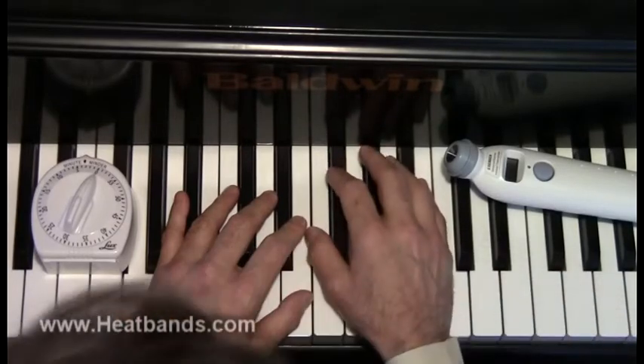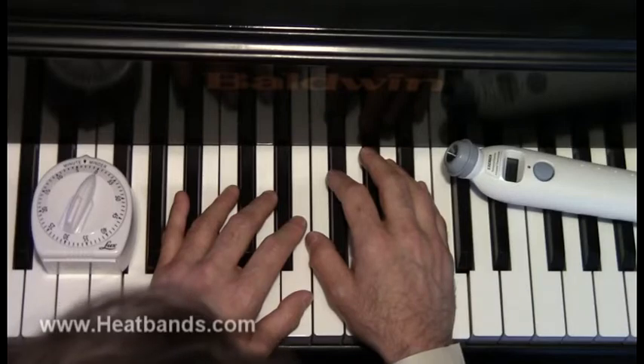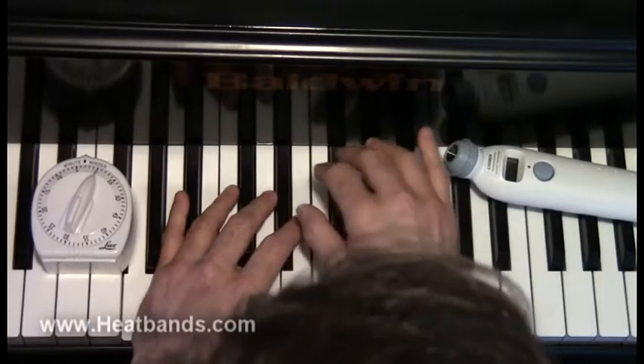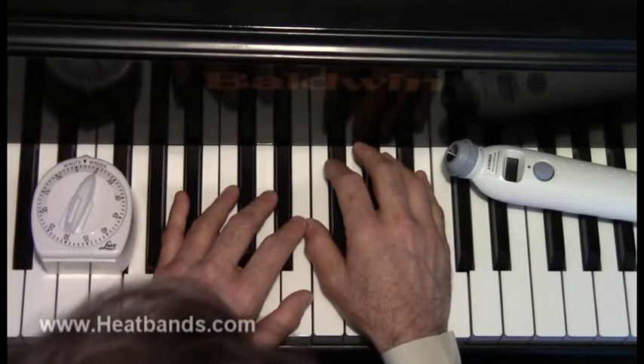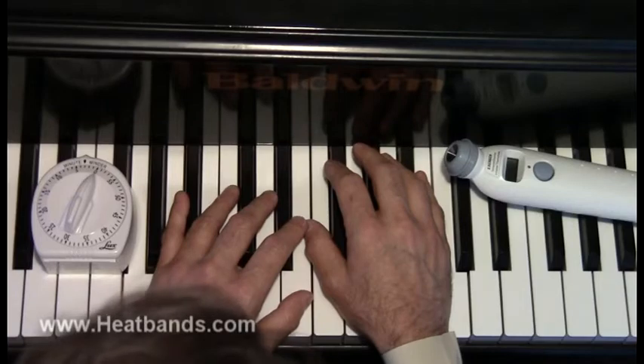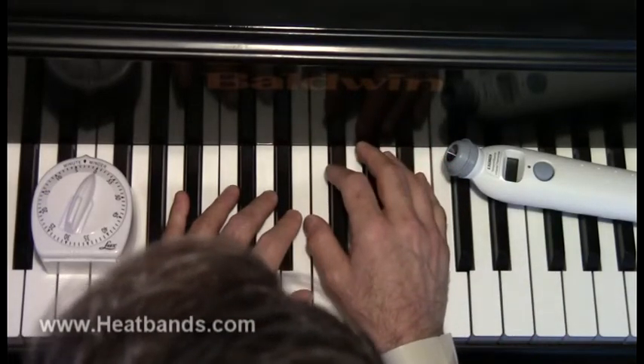These heat bands are disposable, so you can put a new one on each day if you want. But I think most people don't because they want to save money, so you could wear them several days in a row. However, after about three days you should put a new one on because it starts to get stinky and disgusting.